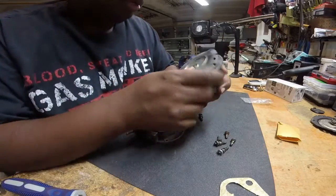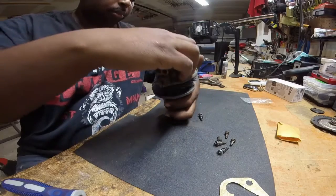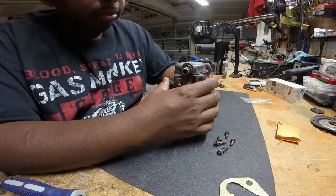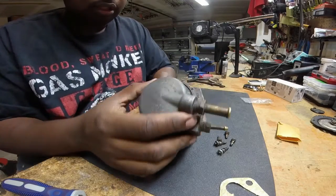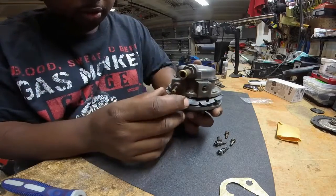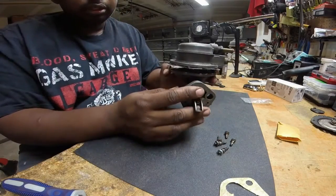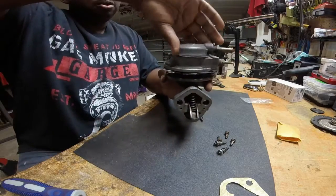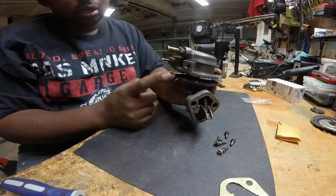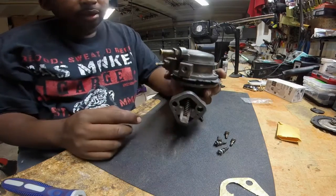Alright, then we'll just marry these two pieces up — just make sure you line the holes up. Now as you can see, this can go just about any way, but what I made sure I marked before I took this apart was this is the engine side. So this is the input for the gas, this is the return line, and this is going out to the carburetor. So this should be lined up about like that.